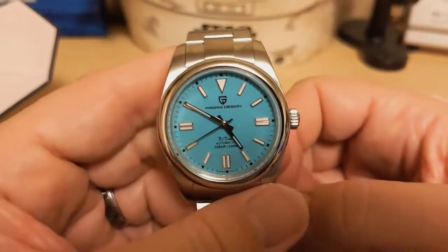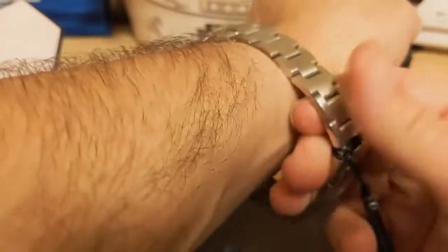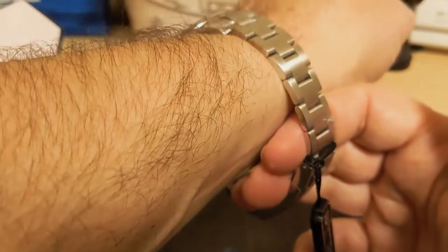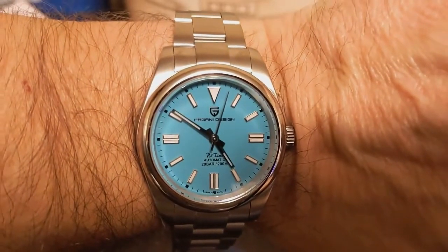Let's turn it on the wrist and see what it looks like. Here it is unsized on my seven-and-a-half inch wrist. Looks like I can get three fingers underneath, so I'll be removing two to three links.